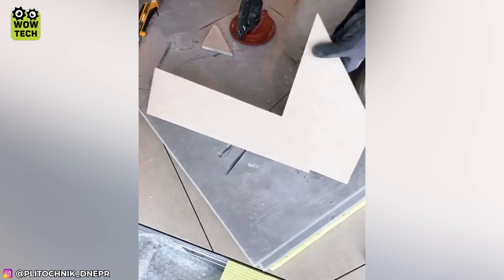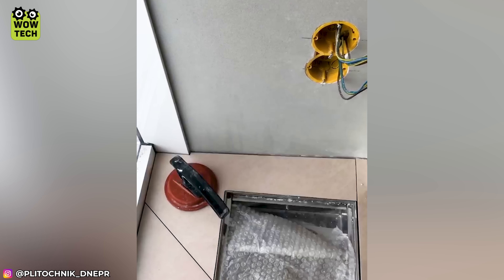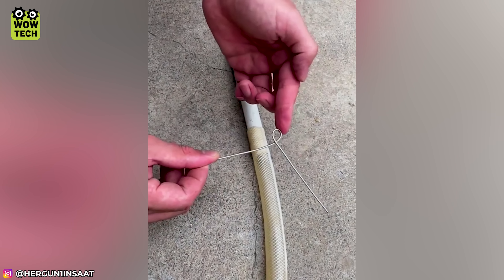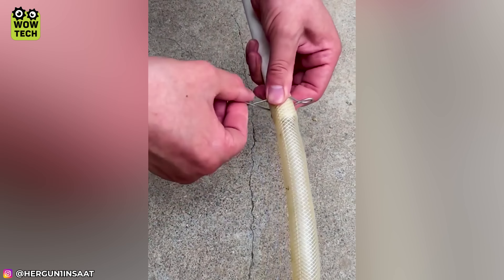With this tip, no positions can bother the worker. Twisting the steel wire on both sides will secure the tube and hose attached more tightly.